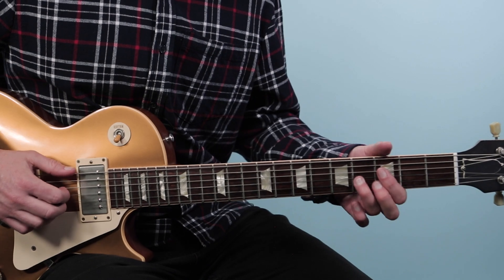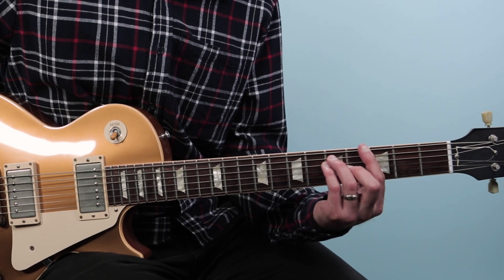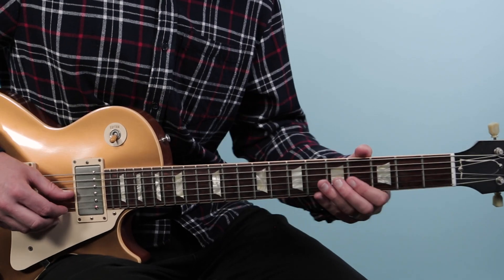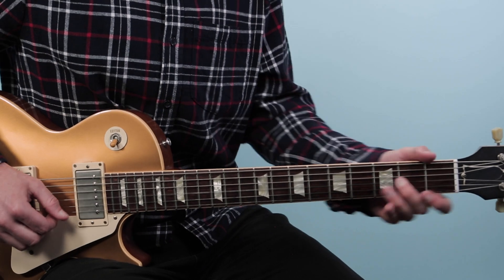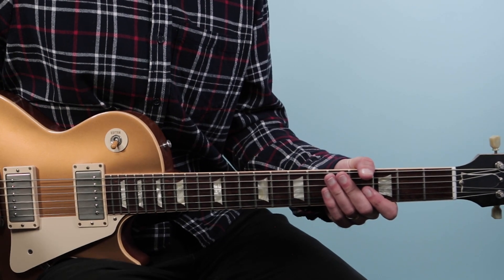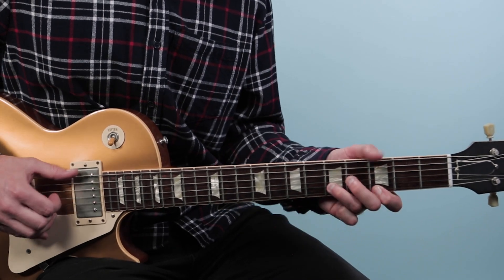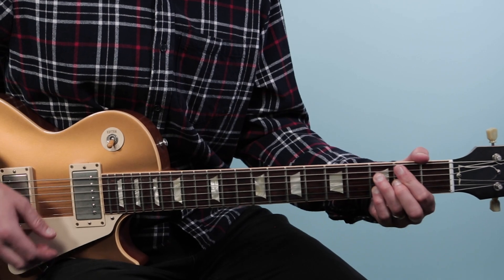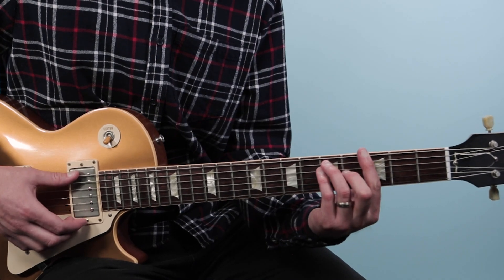The second lick is again over G7. Now we're going to move down to this shape here — this is like an E shape but for a G chord, again tying in that CAGED system. Very simple as far as not a lot of notes, but a really cool expressive phrase that just beautifully outlines a very classic blues sound, kind of like a T-Bone Walker.